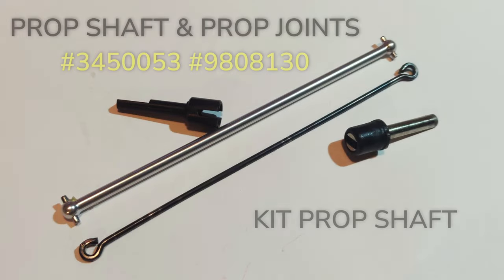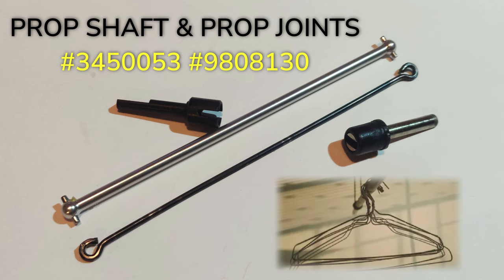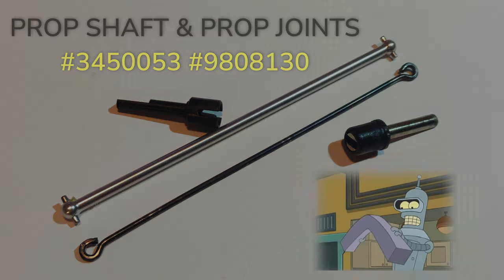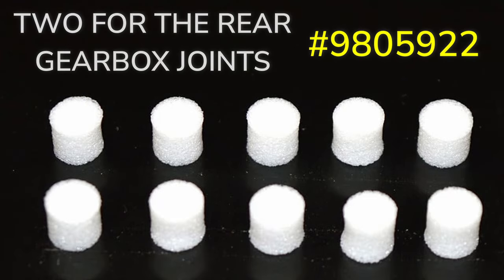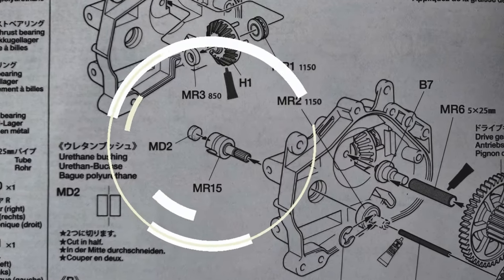Number three: installing this much thicker prop shaft will give more torque to the drivetrain. The supplied prop shaft is thin like an old coat hanger and prone to flex. You'll also need urethane bushings — one for the prop joint and two for the rear gearbox joints. Let me show you in the Hotshot manual. Without these there would be too much slop.